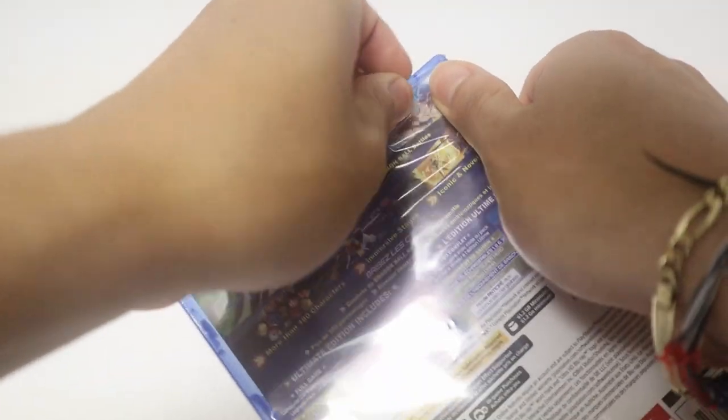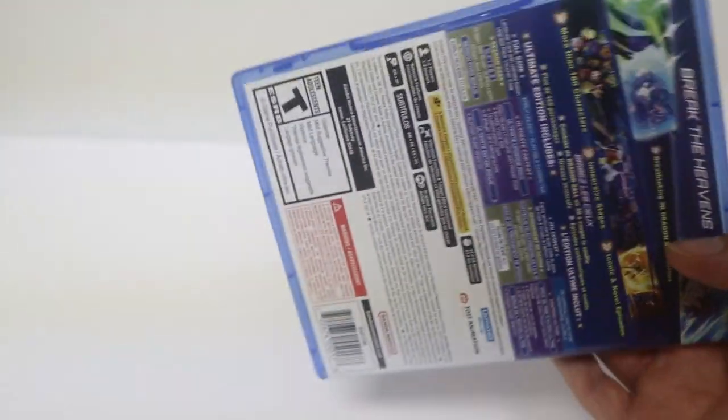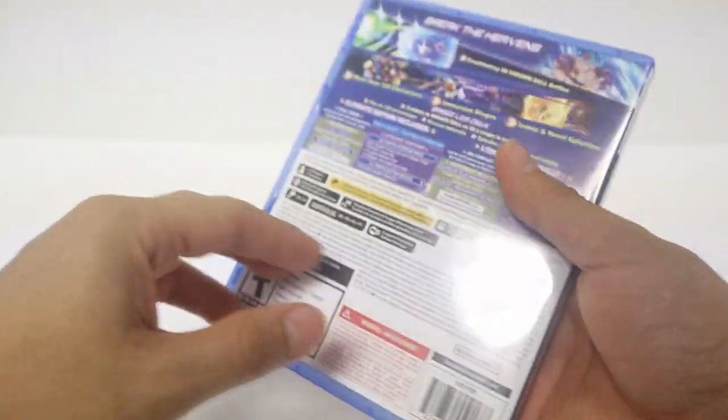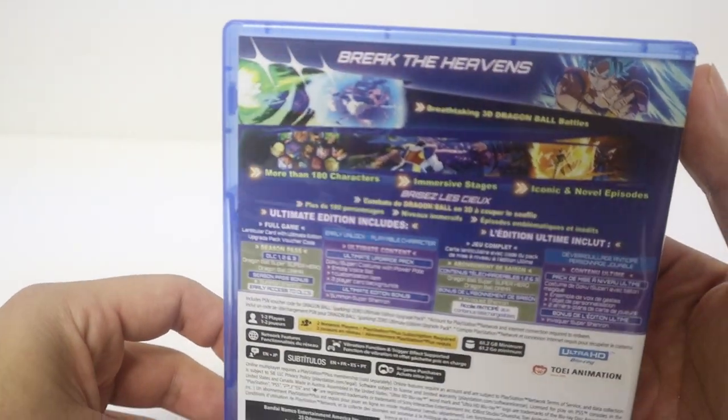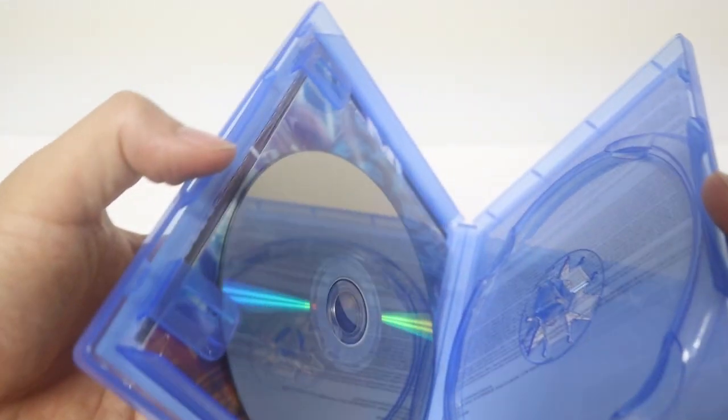Taking the wrapper off from the top — it's always the best to just rip it off and you should be able to take the plastic off the game itself. The case, the Ultimate Edition comes with just Goku UI — Goku looks really cool. The standard edition comes with all the other characters; honestly I like that one as well, but this one's pretty cool.